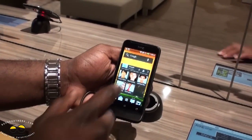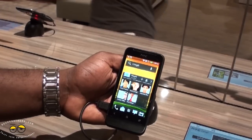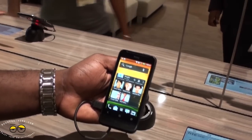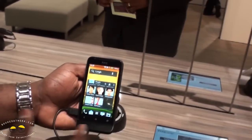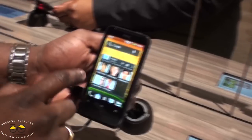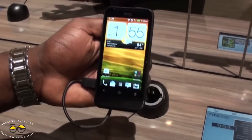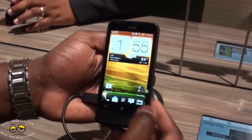The display itself is a 3.7-inch WVGA display, so it's not a high-def display, but it's pretty sharp. You can see how clear and crisp things are here. You have all the Sense 4.0 features that you're used to, as seen with the One X and the One S.